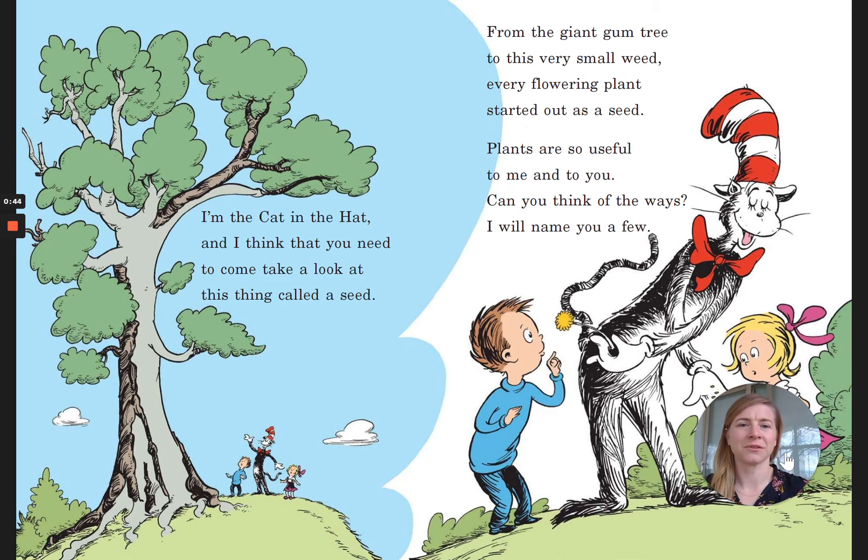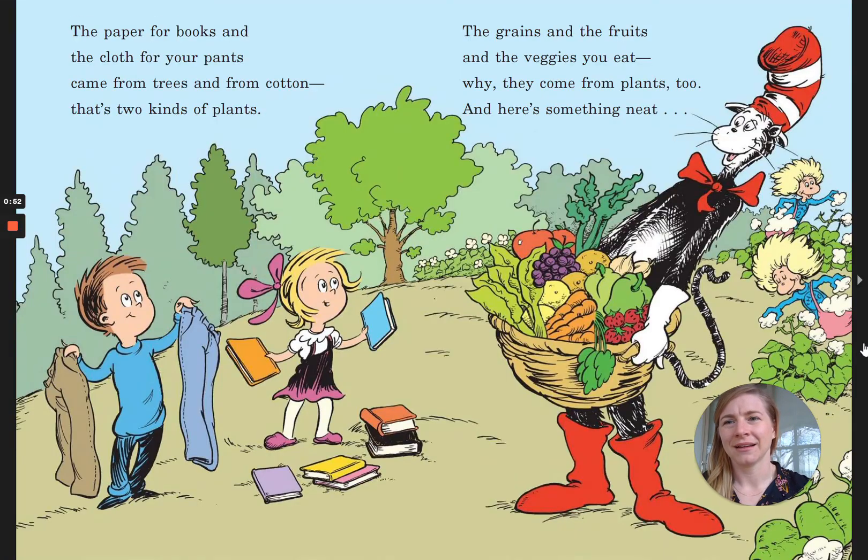Plants are so useful to me and to you. Can you think of the ways? I will name you a few. The paper for books and the cloth for your pants come from trees and from cotton — that's two kinds of plants. The grains and the fruits and the veggies you eat, why, they come from plants too. And here's something neat.